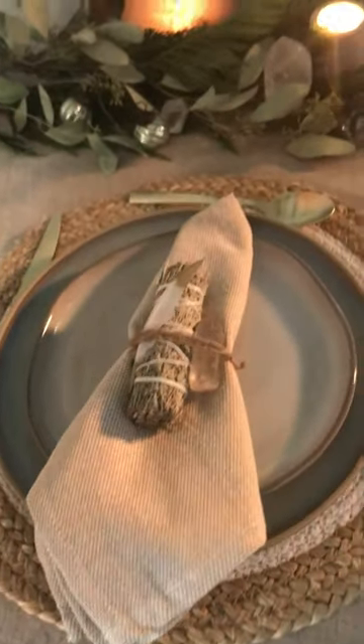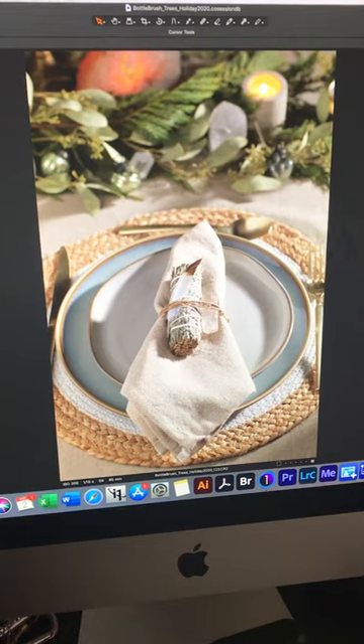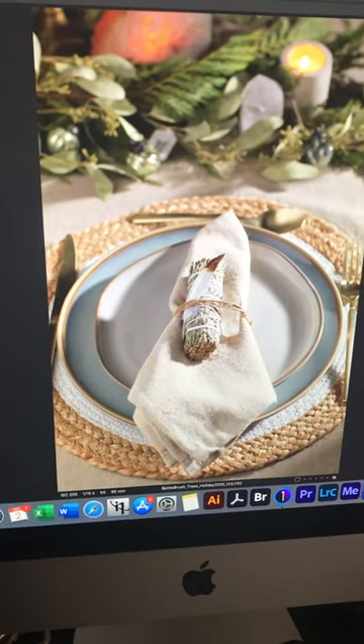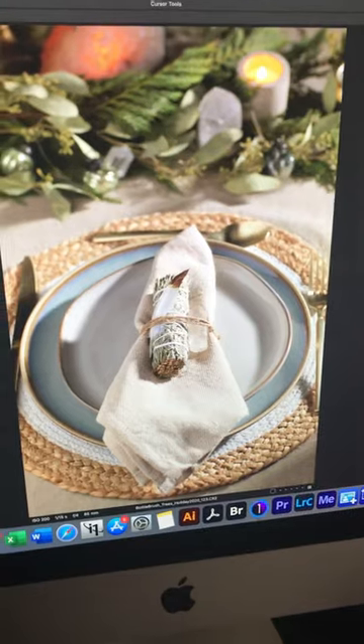So here we are, and then I'll take you over to the final product. That's it. I just love it. This is probably going to be replicated in my home because I love it so much. Hope you guys enjoyed. If you have any questions, hit us up in the DM or comment. Ciao!